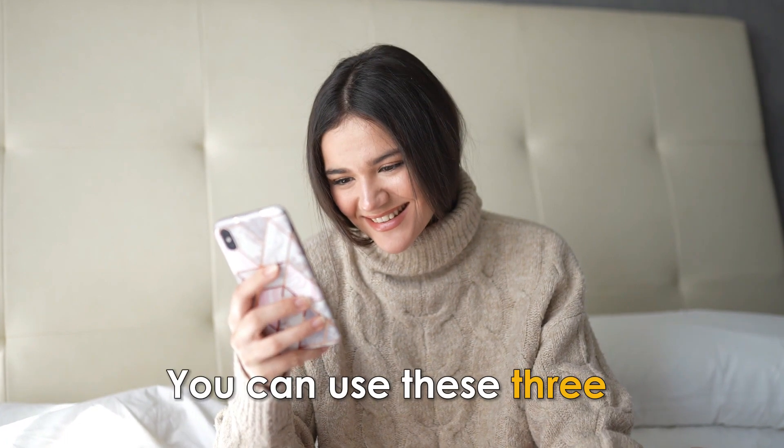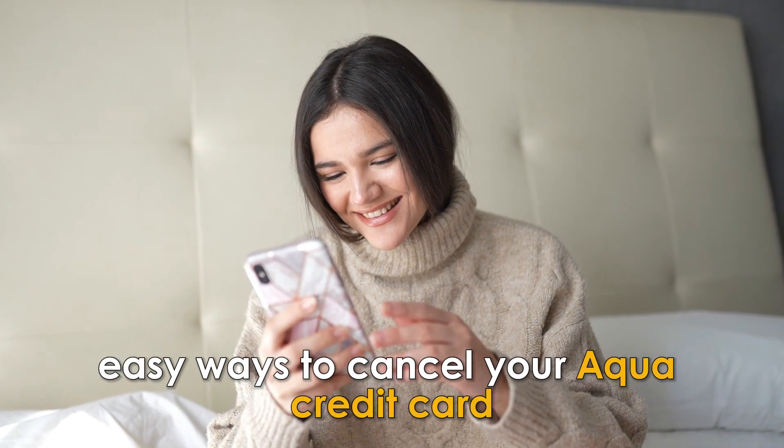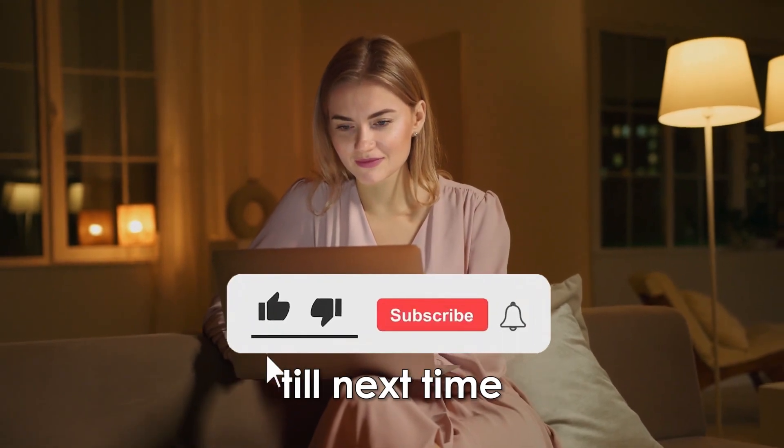So, there you have it. You can use these three easy ways to cancel your ACQUA credit card. Thanks for watching. Till next time.